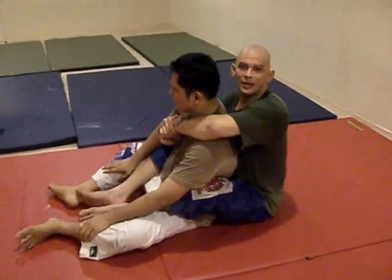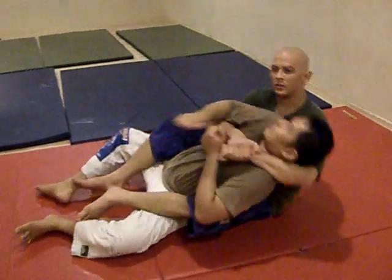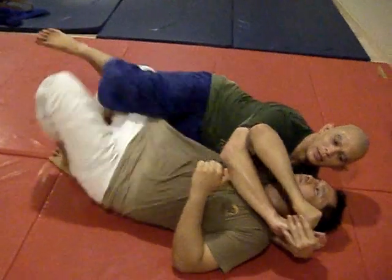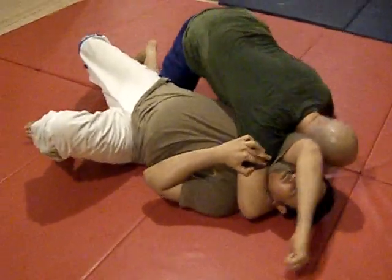This is how to transition to a side choke when your opponent is escaping the back mount. He brings his shoulders to the floor. I'm going to let him get off the back mount. I'm going to drive my head to the floor while I pull my right elbow all the way down to the mat.